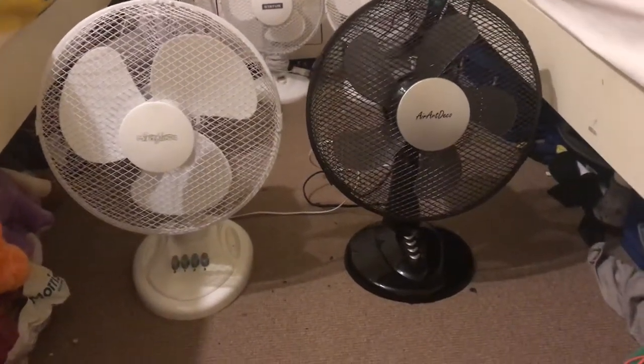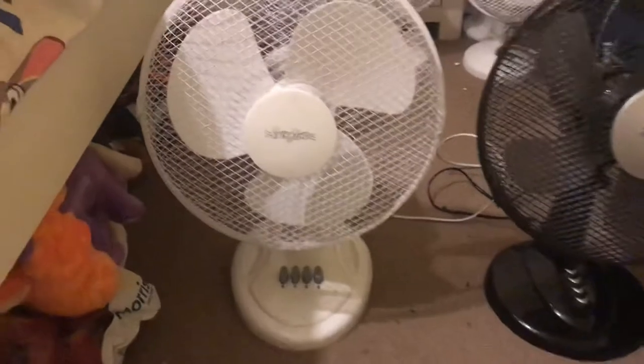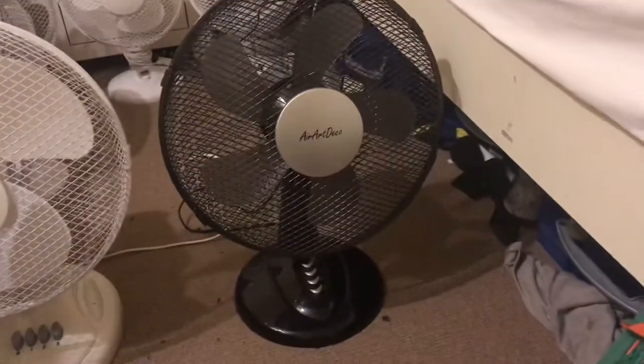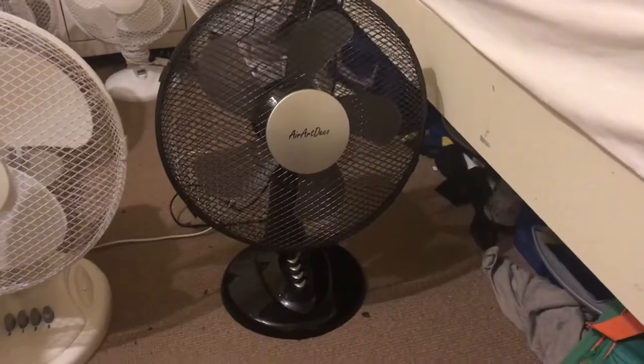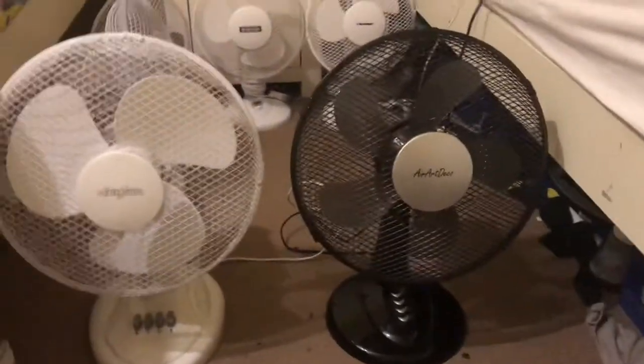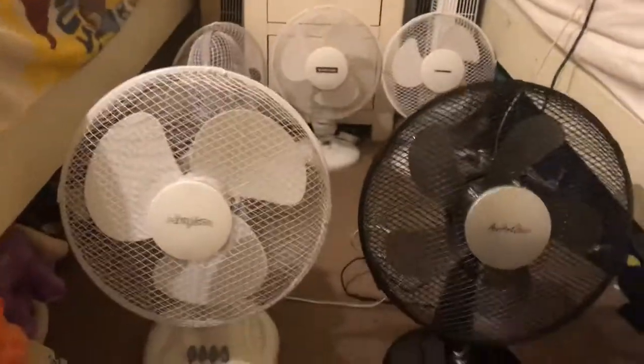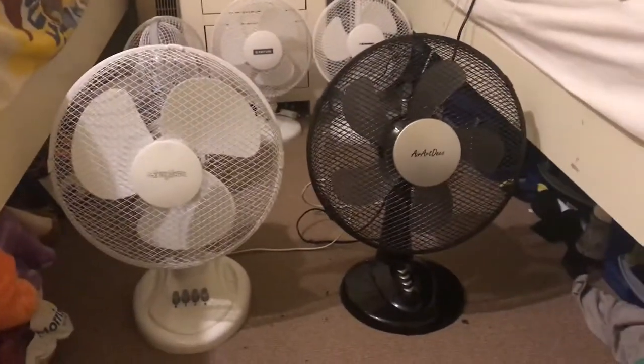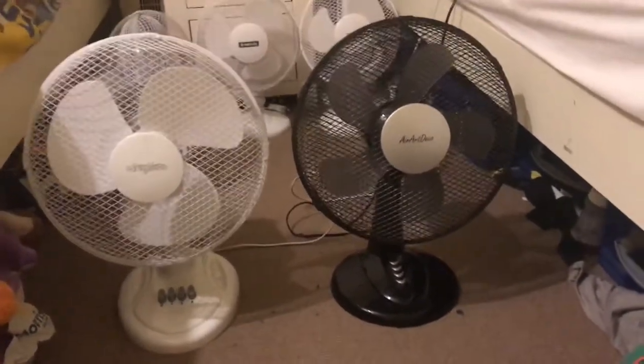Here is a comparison video on the Stir Flow 12-inch oscillating white desk fan versus the Air Art Deco black 12-inch oscillating desk fan. The reason they're on the floor and not on the desk is the fans are too big — I tried to do a comparison up there and they just hit each other no matter how far back I had one from the other.